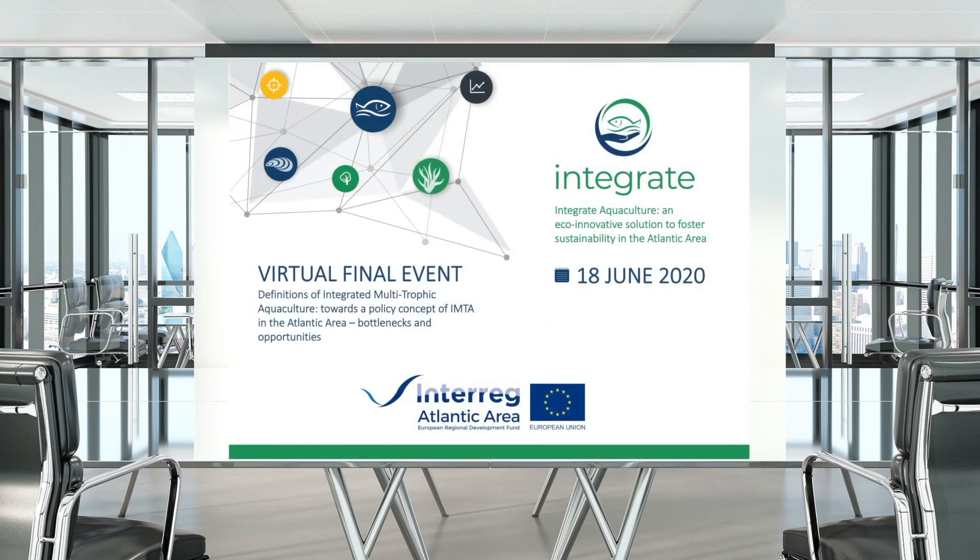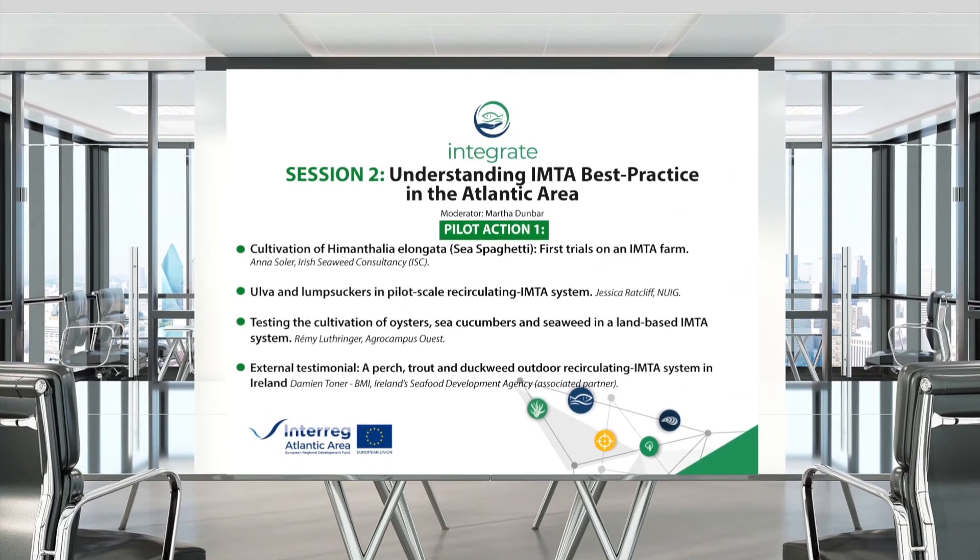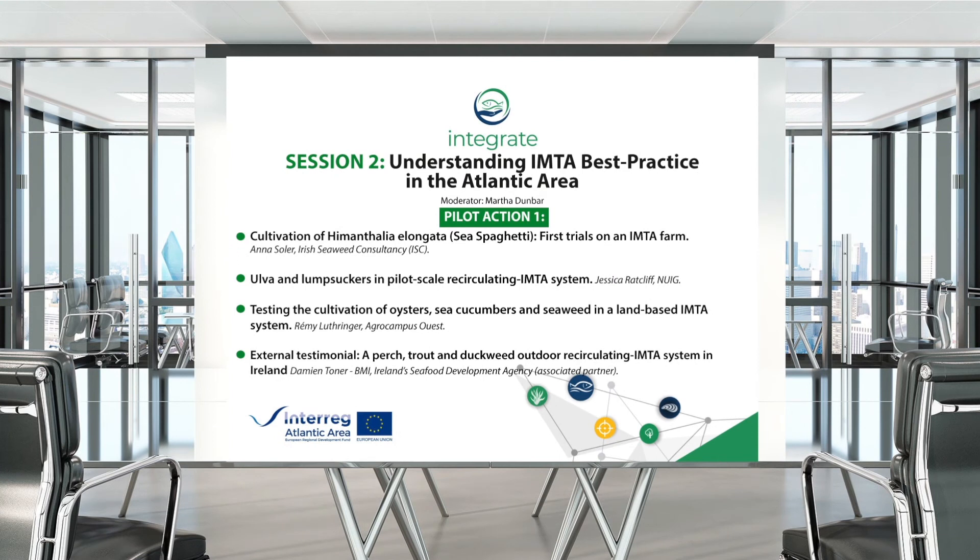For the next talk, we cross to France — to Brittany, Agrocampus Ouest — where Rémy Lutringer will talk about testing the cultivation of oysters, sea cucumbers, and seaweed in a land-based IMTA system.